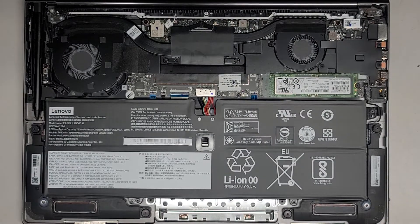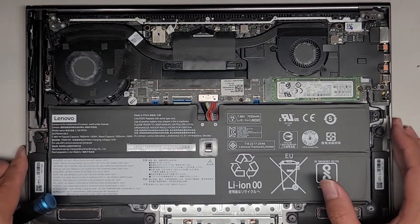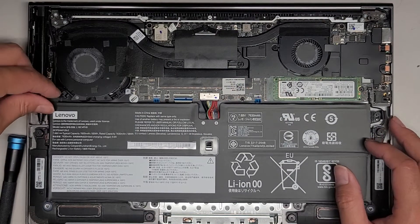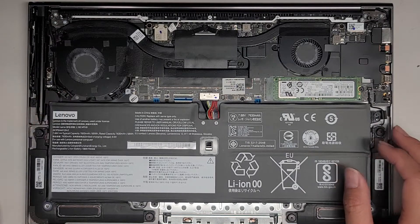This computer got liquid damage in it, so I'm going to have to see — I might not be able to repair that, but we'll see. I have someone I work with that might be able to help. There's this little rubber piece here that's holding the battery in place, so we're going to get that out. Be careful — there are cables there; you don't want to accidentally damage that.